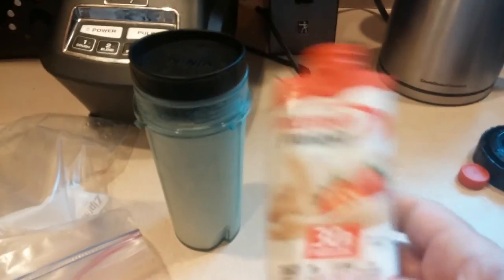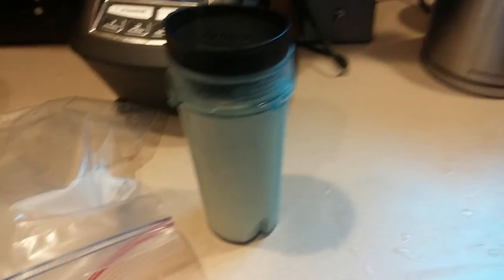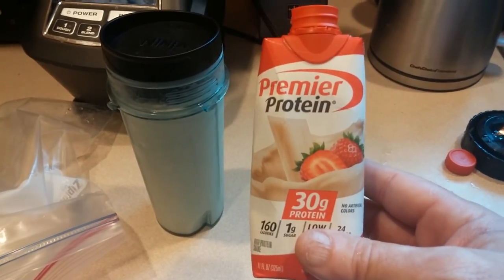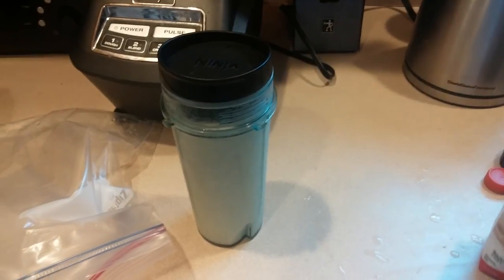If any of you guys have bought these shakes and you don't like the taste of them because they are very chalky, this is a good way to doctor it up and make a nice breakfast that will last pretty much to lunchtime. Okay, take care guys.